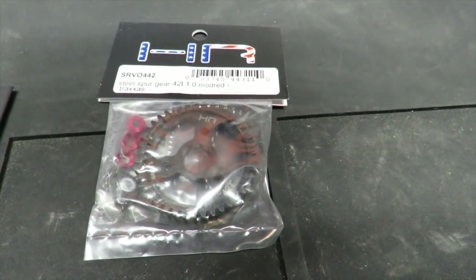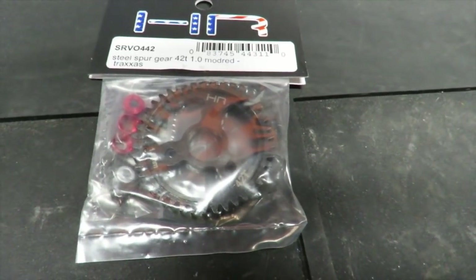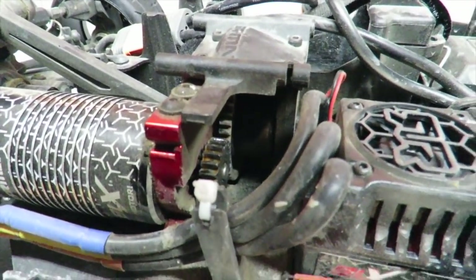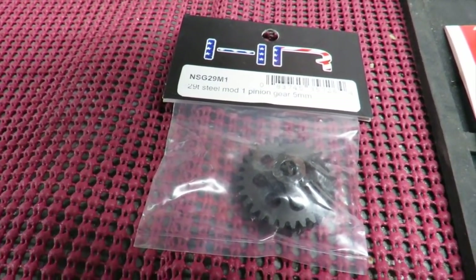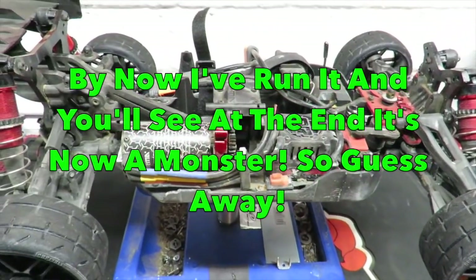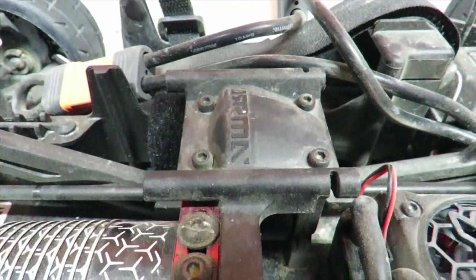And lastly a spare gear of your choice - in this case a 42 tooth Mod 1 spur. It says Traxxas on it because ideal for use with this spur are Traxxas X01 spur gears. While I've got a 24 tooth pinion in there at the minute, I've also picked up today a 29 tooth Mod 1 pinion - so that combined with the spool should mean some serious speed.